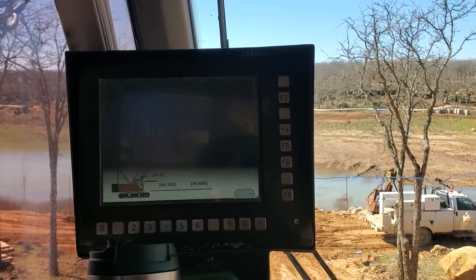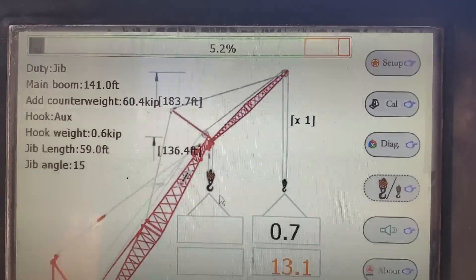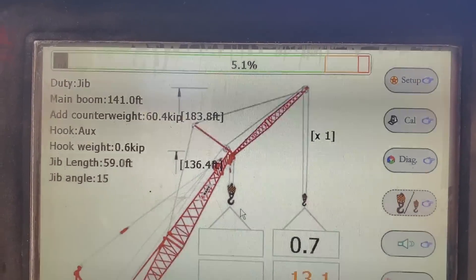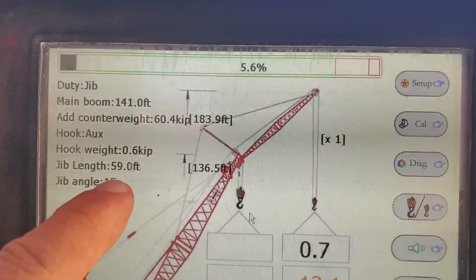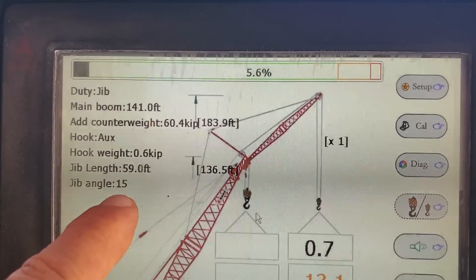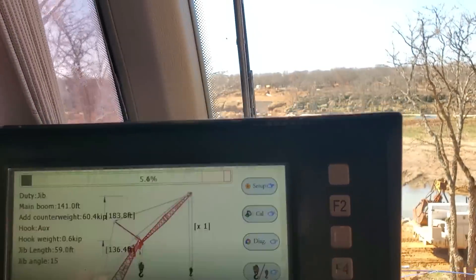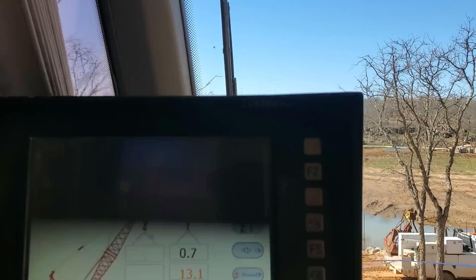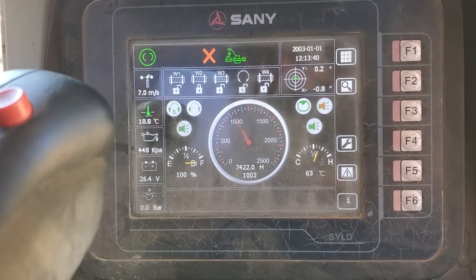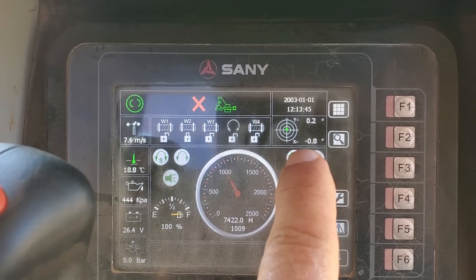On the LMI here you can see how I'm set up: 141 feet of main and 59 feet of jib. It's set at 15 degrees. I do not have the block on — I've got just a ball. I hate the block, it weighs 3,500 pounds, I hate crawling around with it. And you can see right here I'm sitting pretty close to level, less than one degree off level.